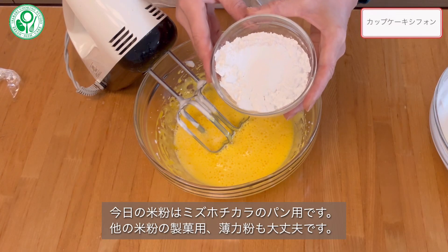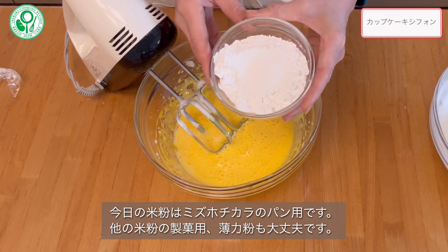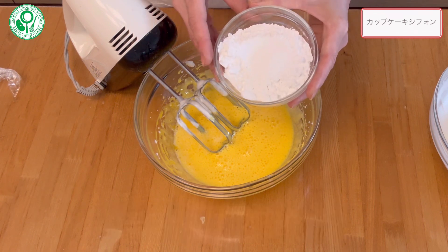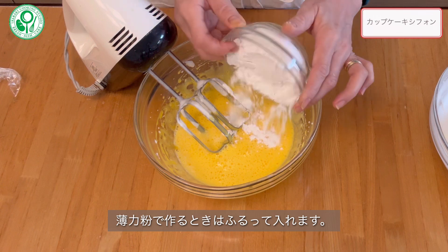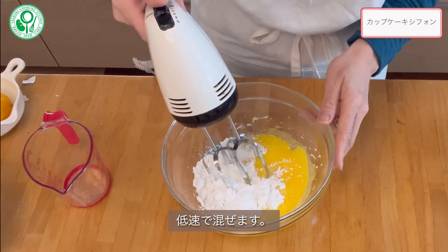水ほうちからのパン用の米粉を使います。他に生花用の米粉やリファリン等も大丈夫です。一気に入れてしまいます。薄力粉で作る場合は、一度ふるってください。分量は同じで大丈夫です。高速で混ぜます。